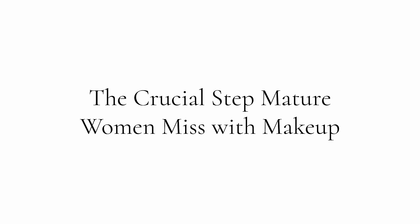Hey ladies, welcome back to my channel. So today we're going to be doing a holiday inspired makeup tutorial using liquid eyeshadow, something a little bit different. And I'm going to be talking about one of the crucial steps most mature women miss in their makeup routine. Are you ready? Let's get this beauty started.